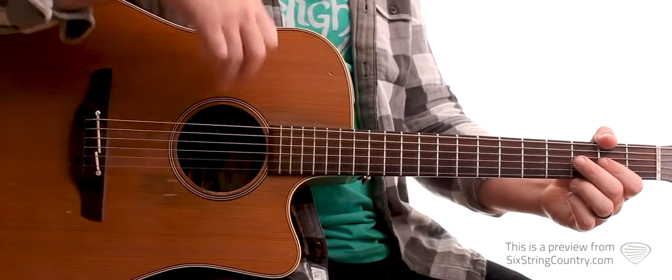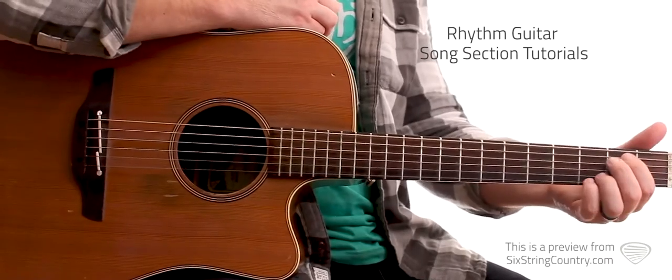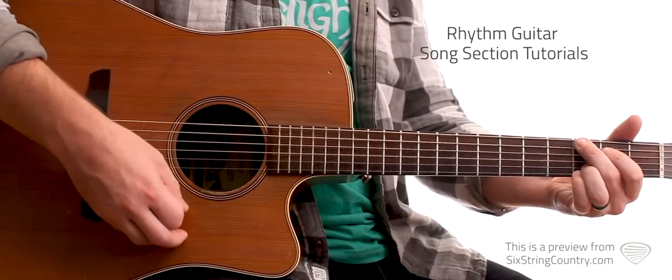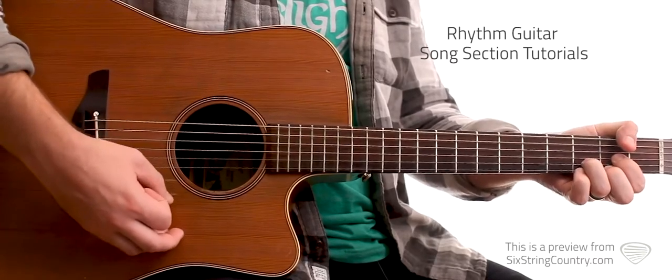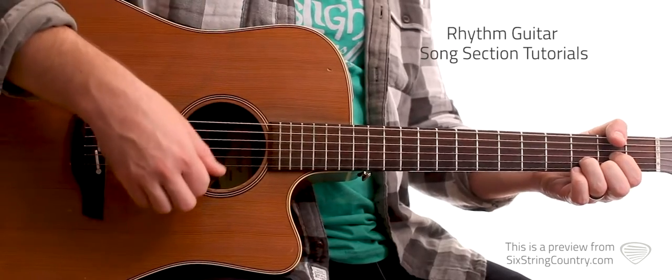So just those four chords, simple strum pattern. The intro of the song and the verses are going to be the same strum pattern, or the same chord pattern. It's an E minor 7, C2, to a D. So just E minor, C, D.